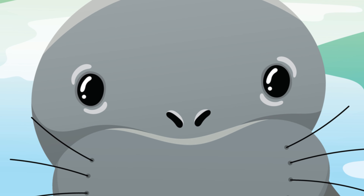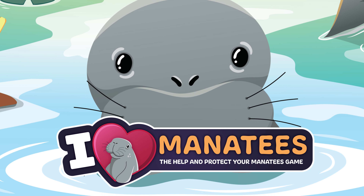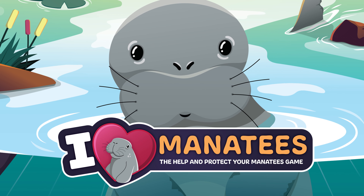And that's how we play I Heart Manatees. If you have any questions, please let us know. Now, let's go build our habitats and make some manatees happy!